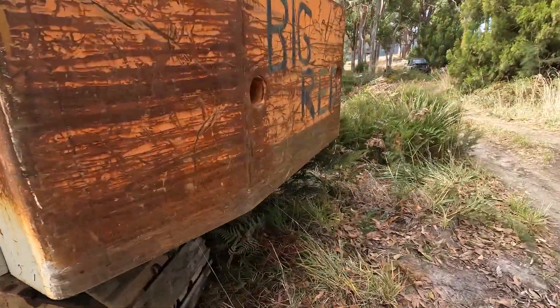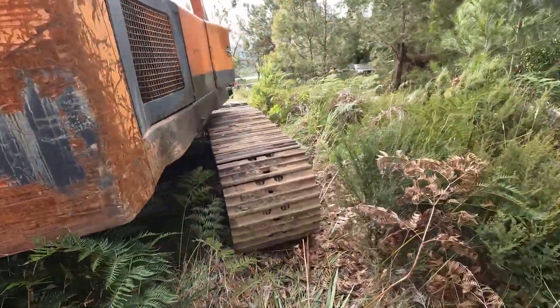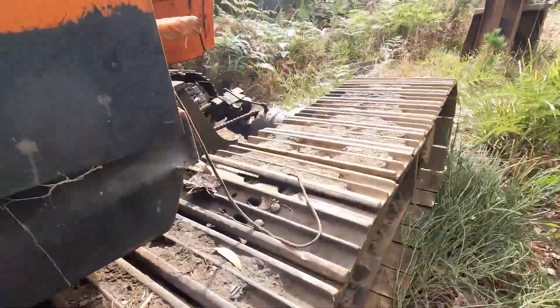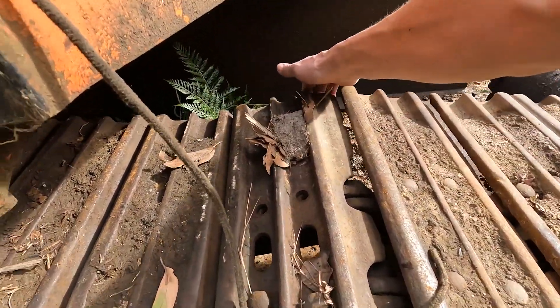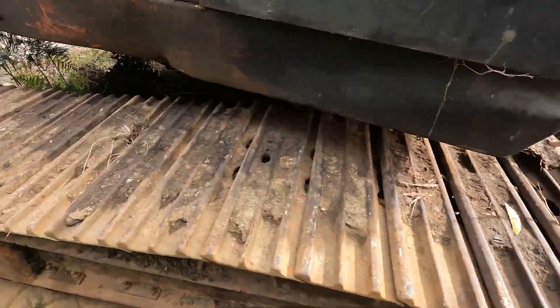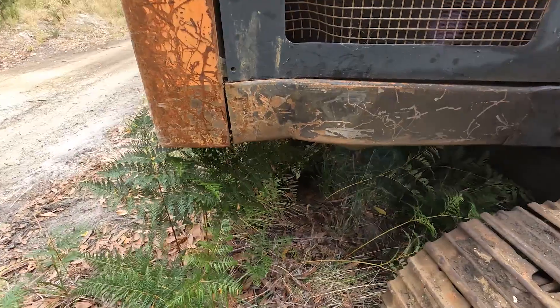Once we got it moved, we got it down off the truck, but it had actually got a bit wedged in between the ramps. The grouse took a lot of the weight out — shearing a couple of bolts off, probably loose anyway. Once it was on the ground, we ended up just driving the truck forward and away from the machine.